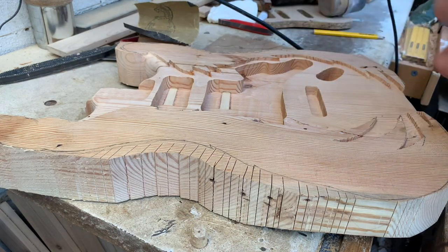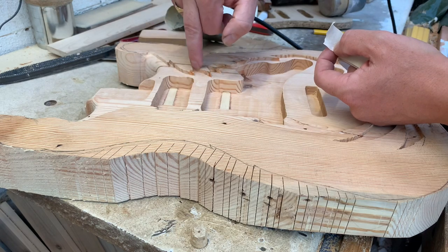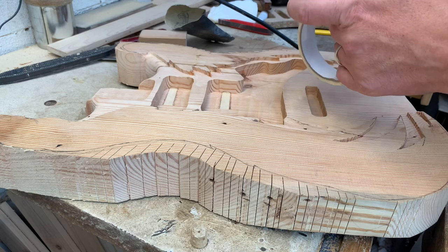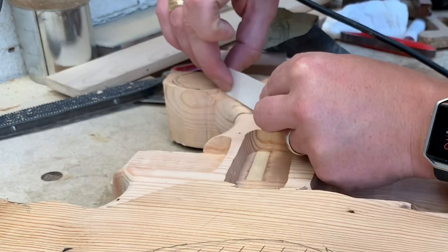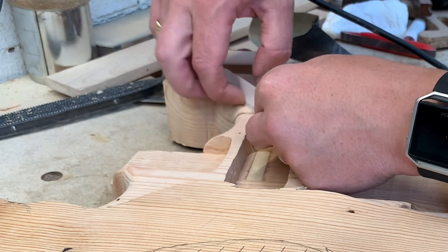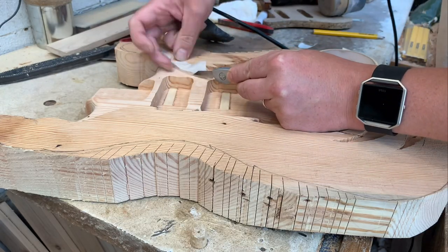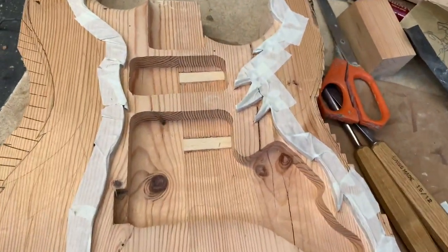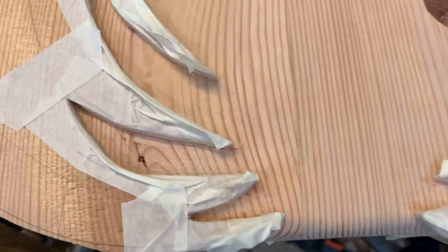Before I get any stain on, what I really need to do is mask off these edges to try and make sure that they don't get stained, because I want those to be pristine white when we're done. I don't really want any different tinges of colours underneath. Try and get all the masking tape right the way down to the edge and try to protect that as best we can.